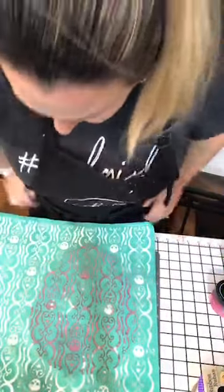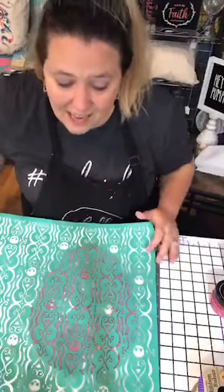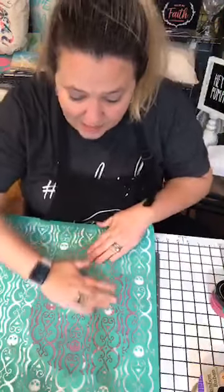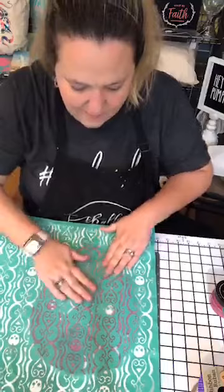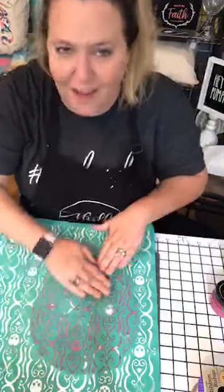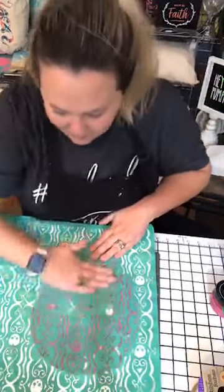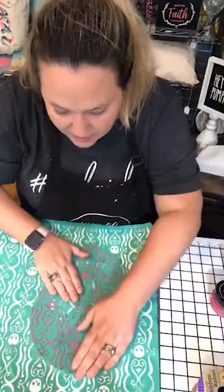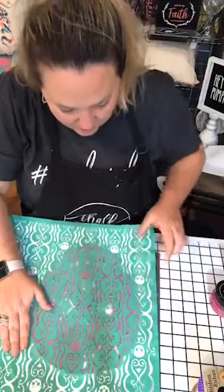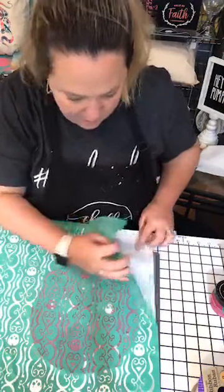What I was going to tell you guys is there's an internet company that says they can fix things. You guys know how I get horrible internet and my stuff cuts out and gets fuzzy. They're coming on Tuesday and they swear they can fix it - fingers crossed, guys. If my internet gets fixed, y'all are going to be sick of me - I'll be on here all the time. So I'm just putting this pattern right on top.